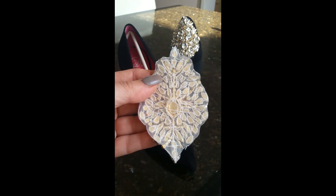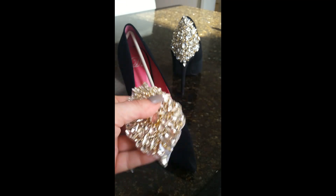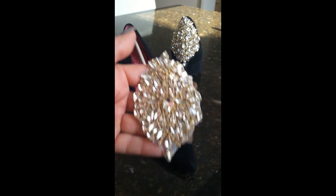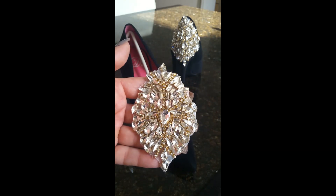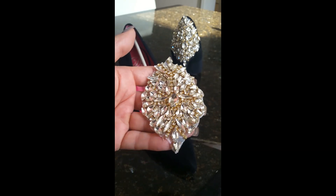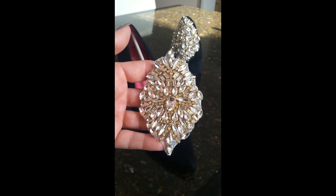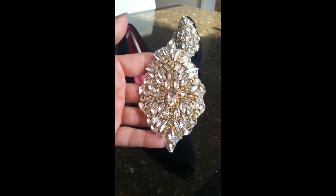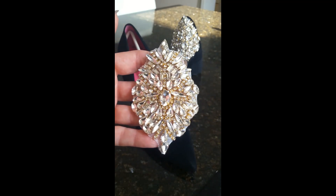We want to be really careful when cutting that we're not cutting the threads, because we don't want to compromise the integrity of the stitching that's holding the rhinestones in place. I cannot stress how important that is — if you start cutting the strings, some of the stones are going to come off. So cut away the excess carefully, then we can glue it onto the back of the heels.